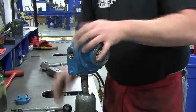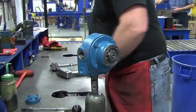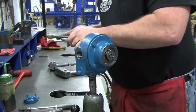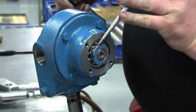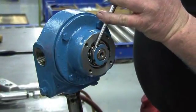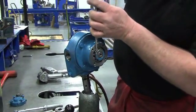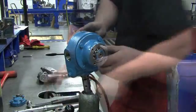On the shaft end protruding through the head, locate the lock washer and lock nut. Use a small hammer and punch to bend up the engaged lock washer tang. Insert the tip of the punch into one of the open slots of the lock washer, then using the hammer to tap the punch lightly, loosen the lock washer and rotate it counterclockwise. Remove it from the shaft.